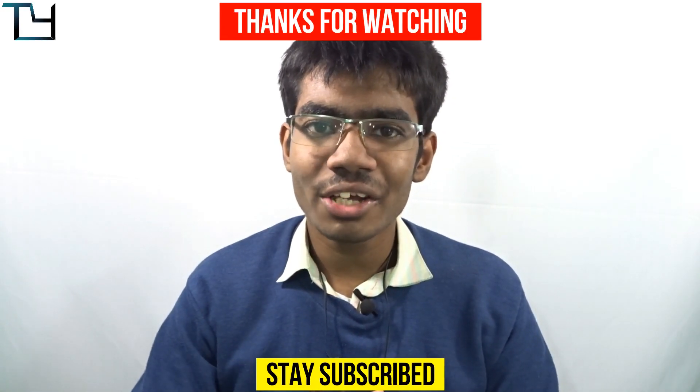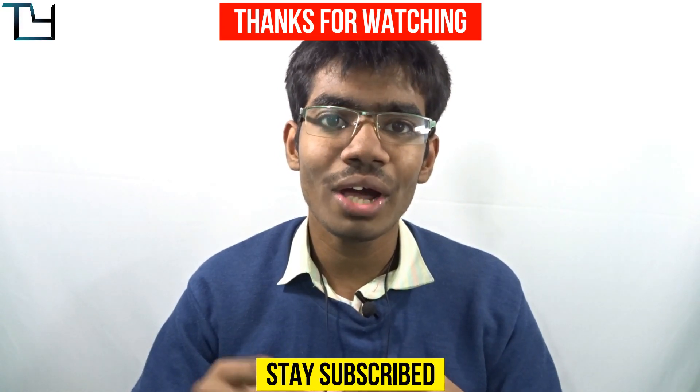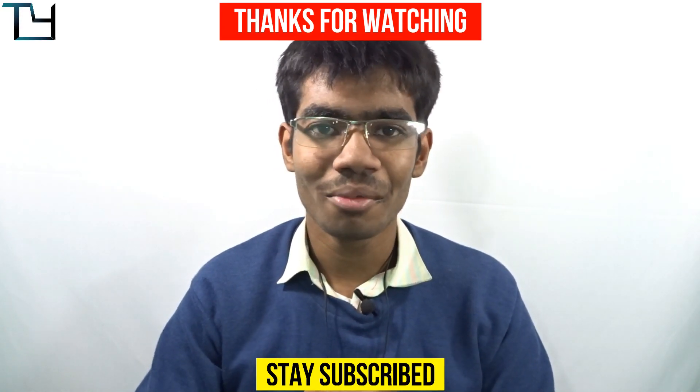One last thing — this headset is really for bass lovers. Although it has a balanced audio profile overall, there is a slight but pleasing amount of bass, and I love that as a bass lover myself. That's all for today, folks. I hope you enjoyed this review. Have a great day, stay awesome, stay subscribed — bye!